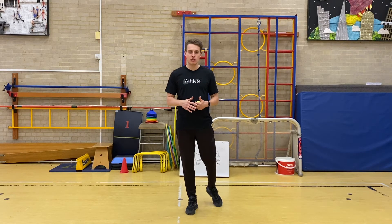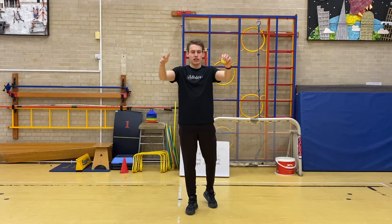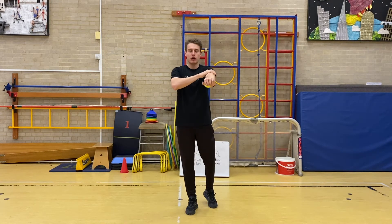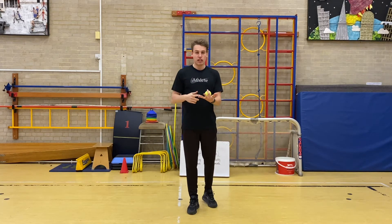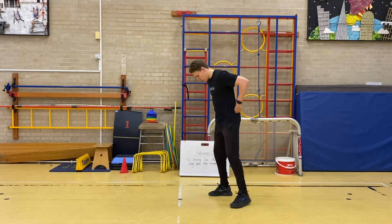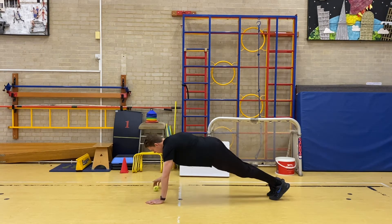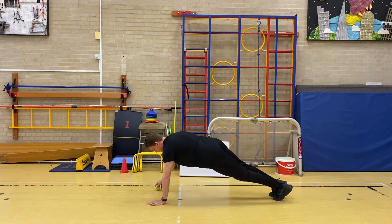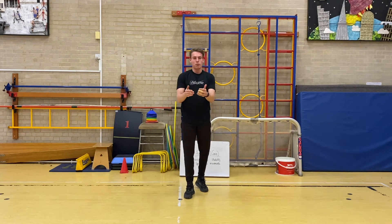The last exercise is a front support roll. Get down into a press-up position. With the ball, you're going to roll it from one hand to the other, staying in that press-up position with arms straight. This is great for any upright sports — football, basketball, netball. Keep that back straight, and roll the ball from one hand to the other, making sure that body stays as flat and as straight as possible. Fifteen rolls. Have a little practice — off you go.